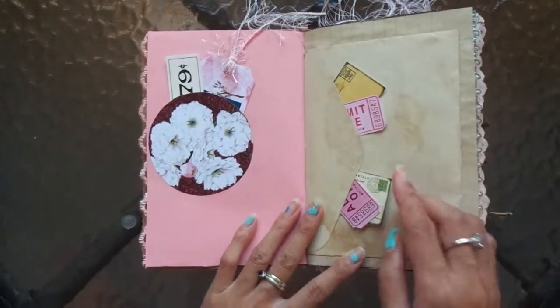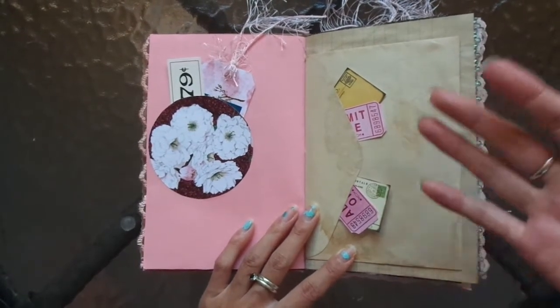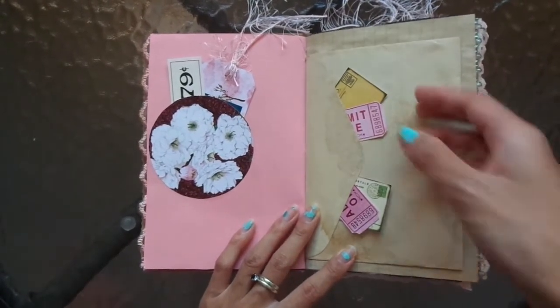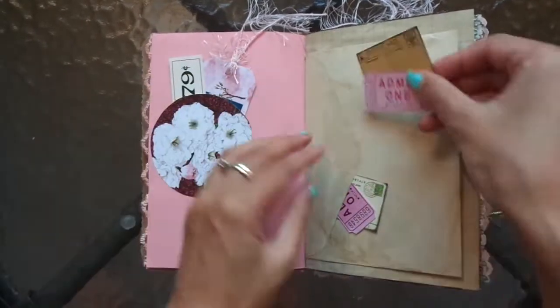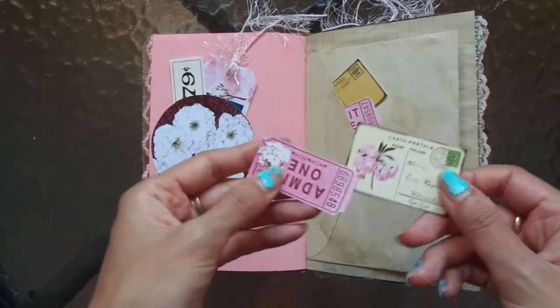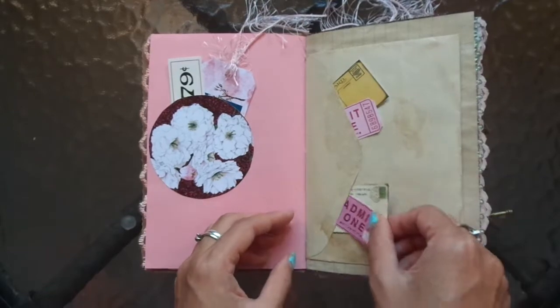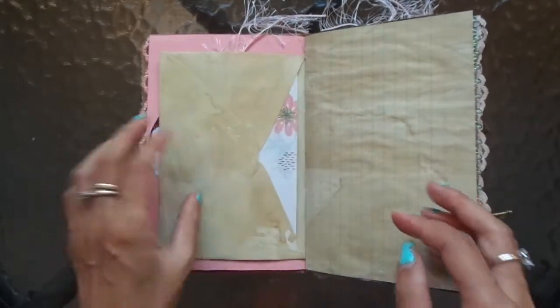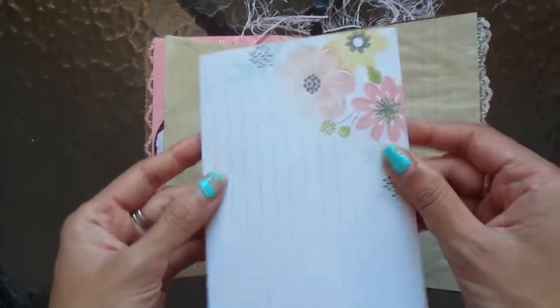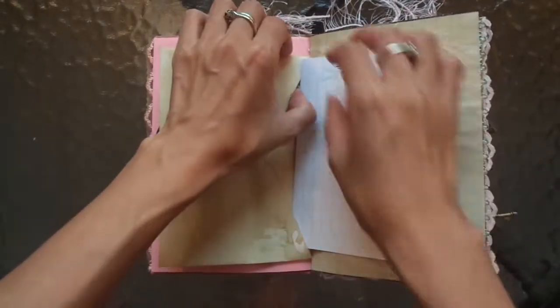This is one of my envelope pocket pages. There are little pockets here from the envelope flap — I did do a tutorial on this so I'll link it below if I remember. On this pocket of the envelope I put notepaper to write on for more journaling space, and I thought these flowers fit in well with the cherry blossoms and the pink flowers.